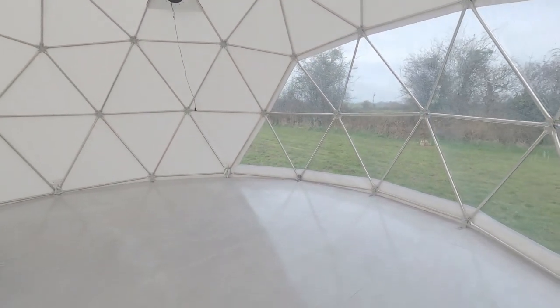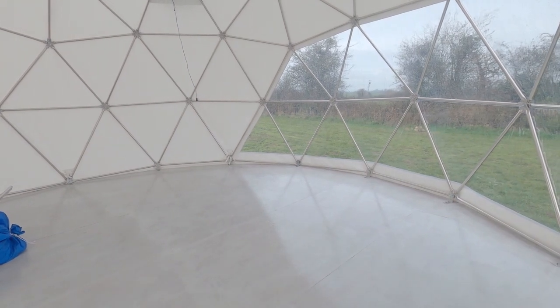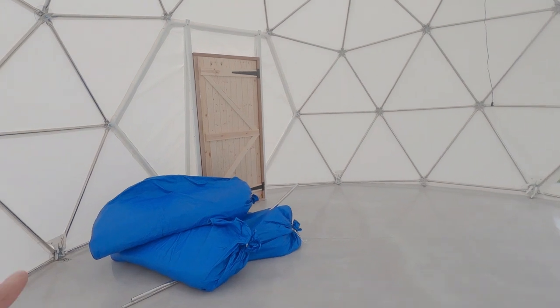It's another glorious rainy day here in Somerset and I've come up to quickly show you the floor. I've done two coats of white paint and two coats of interior floor varnish, so the floor's all done and now we can get started on the insulation.